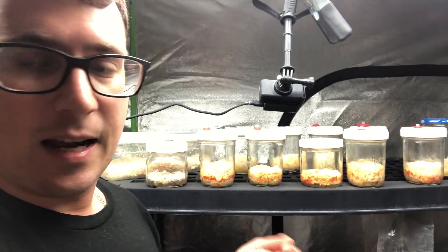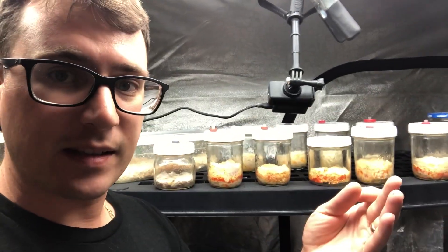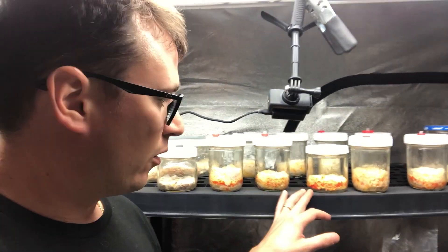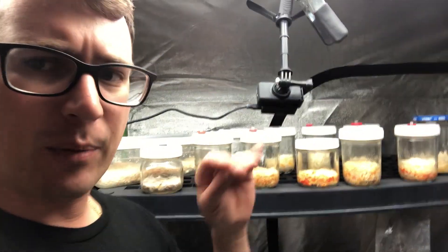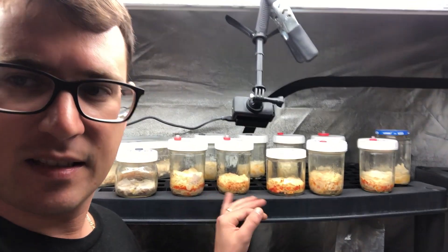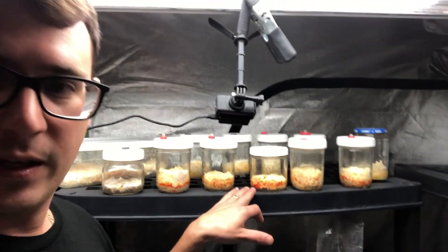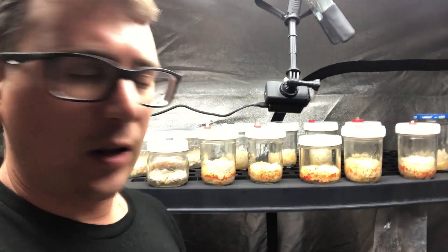I hope you guys enjoyed this whole process step by step and I'm going to continue this onward. We'll see if we get any more fruits that form on these jars — then I'll probably put out some cultures, but these ones aren't the best so I don't really think I'll be putting out liquid cultures anytime soon until I really get some nice fruiting bodies. Thanks again for following along.